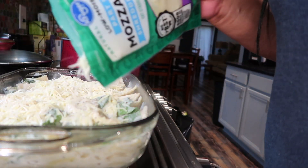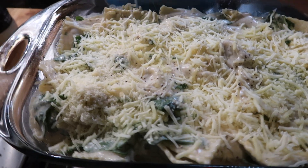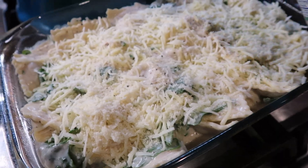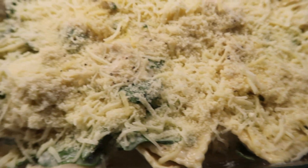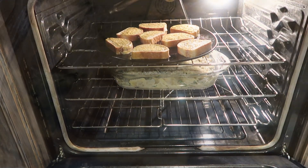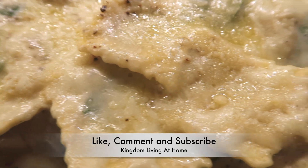I had some mozzarella so I'm using the mozzarella, and I'm going to sprinkle some grated Parmesan cheese on top as well. This is what it looks like after all the cheese has been added. I put my oven on 350 degrees and cooked it for about 15 minutes.